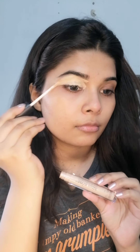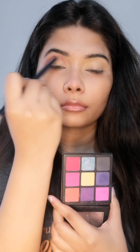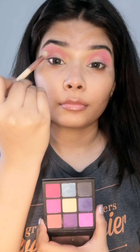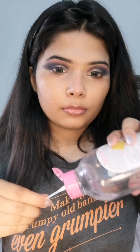Here I'm priming my eyelid with a concealer and buffing it into my skin. For a transition shade, I'm using this pink eyeshadow onto my crease. On top of pink, I'm blending black eyeshadow and smoking it out.